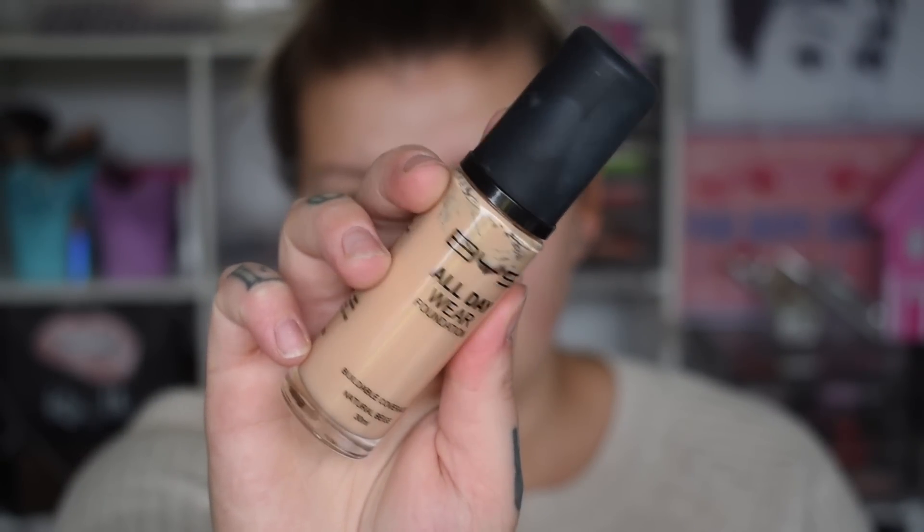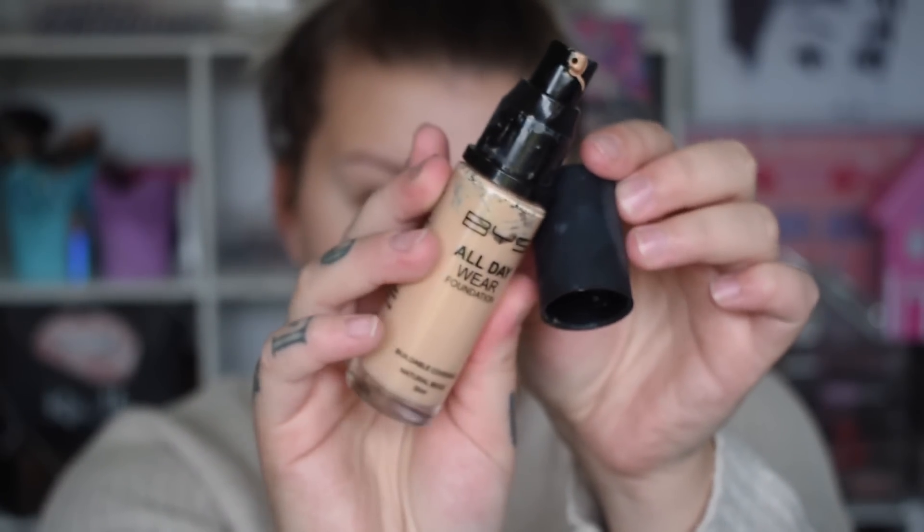So we have the All Day Wear foundation. You get a pump and 30ml. I got mine in Natural Beige. The blurb on the back says: achieve a flawless base that lasts with BYS All Day Wear foundation. This high performance liquid foundation melts seamlessly into the skin and doesn't cake or flake, offering buildable coverage. It's formulated with skin-nurturing argan oil to boost hydration, antioxidants with vitamin E to help keep skin soft and smooth, peptides and vitamin C to help promote good skin tone, and hyaluronic acid to help restore skin elasticity.